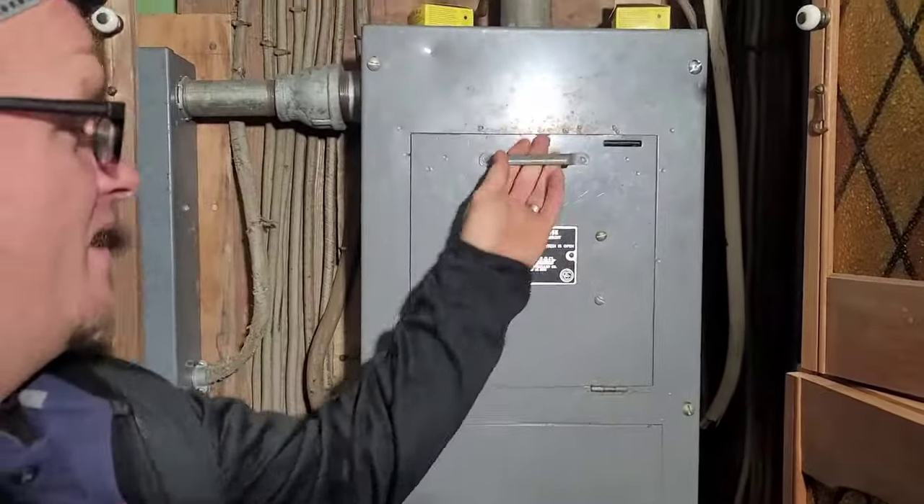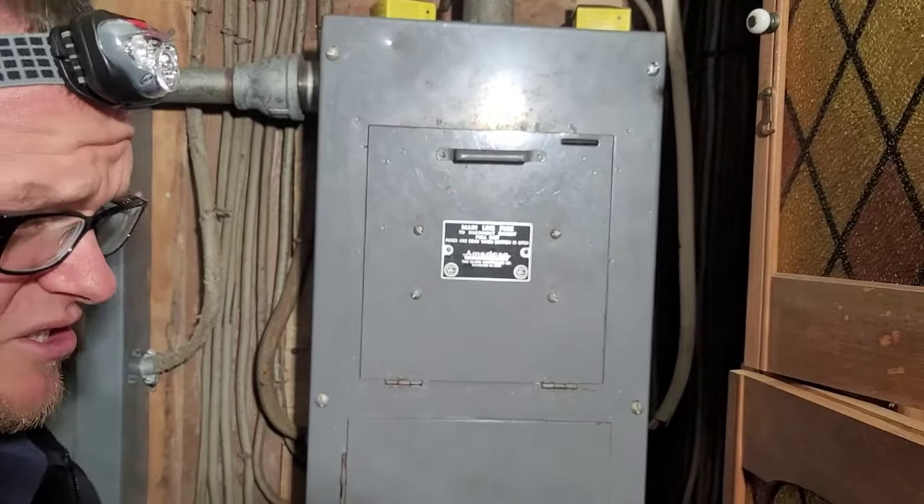So today we're going to be doing another fuse box changeout. I want to show you guys this is a really cool one that I've never seen before — or not that I've never seen it, but it's not one that you see very often.